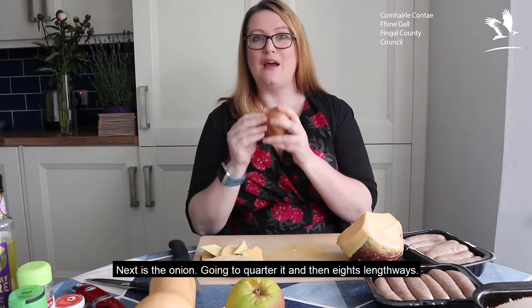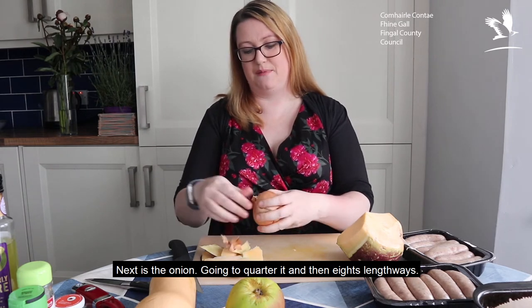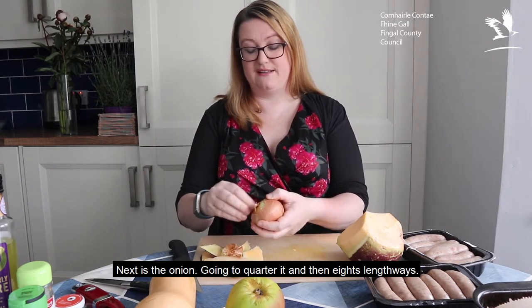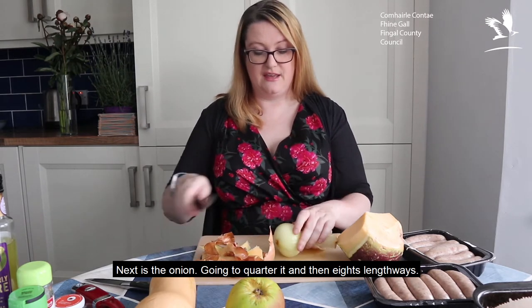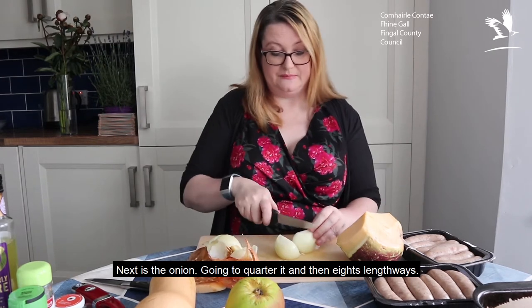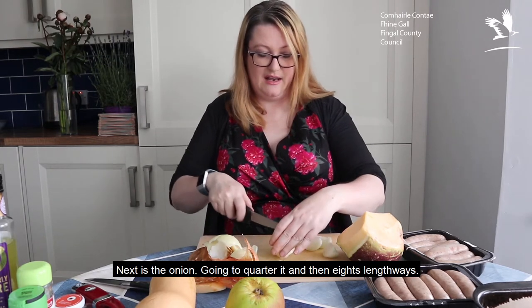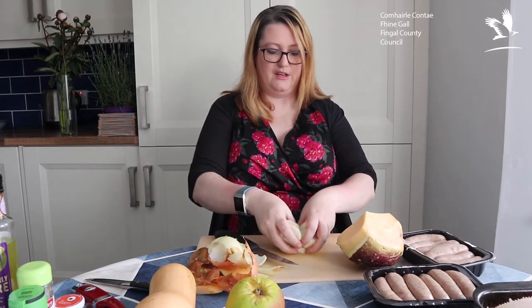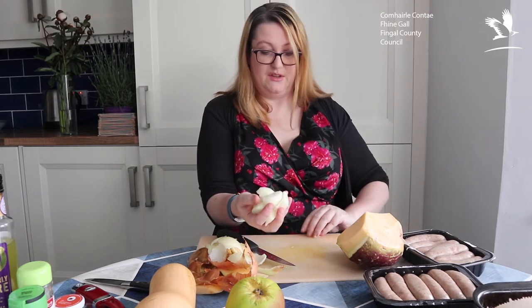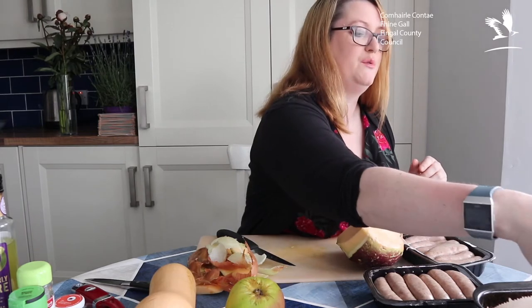Onion — and I'm only going to use the one onion. I'm just going to peel away the brown layers. Onions classically should be kept in a brown paper bag, which will allow them to breathe. I'm literally going to quarter it and then cut it into eighths lengthways because it will break up when cooking and when I mix all of this together with the oils. It's quite pungent because it's an overwinter onion.